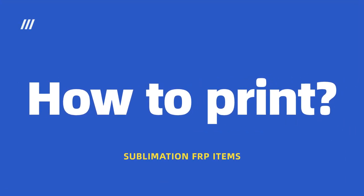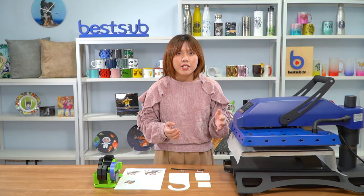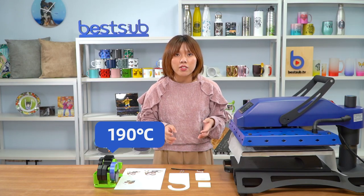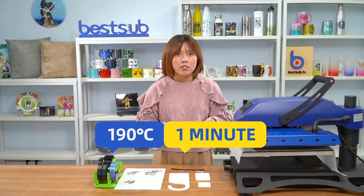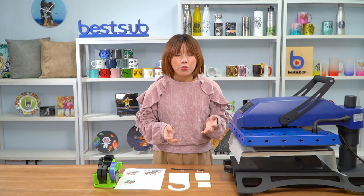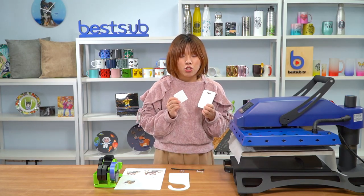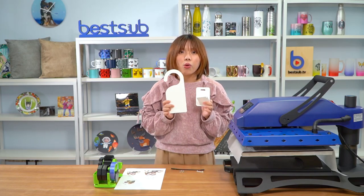So without further ado, let's see how to print them. The machine I'm using is our mate's heat press. The printing temperature is 190 degrees Celsius and the time is one minute. I'm going to print one latch tag, one keychain, and one door hanger.